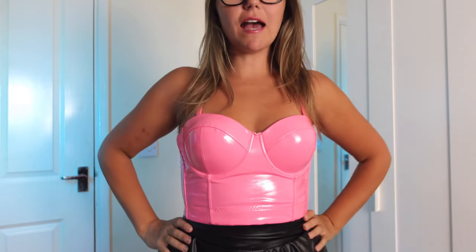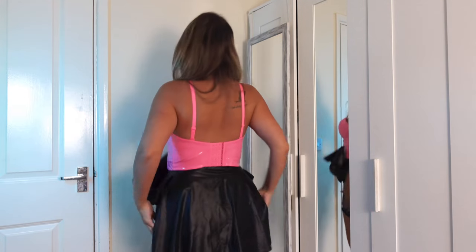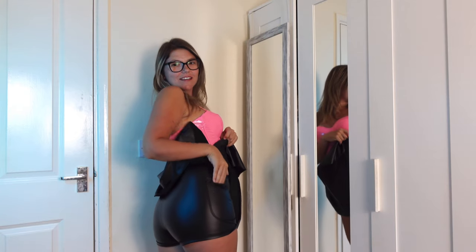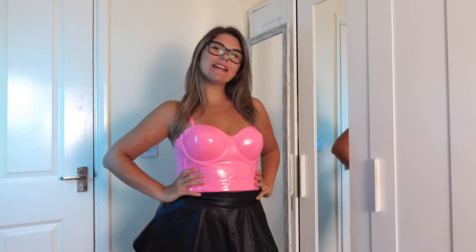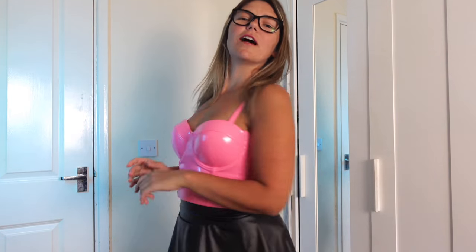For the last outfit I am bringing you some cute vibes with this pink corset top that I paired with a black skort — yes, it's a skort, and it has pockets on the sides. But the top — wow — shiny, tight, uncomfortable, and it's so cute. Don't get fooled by the cuteness.